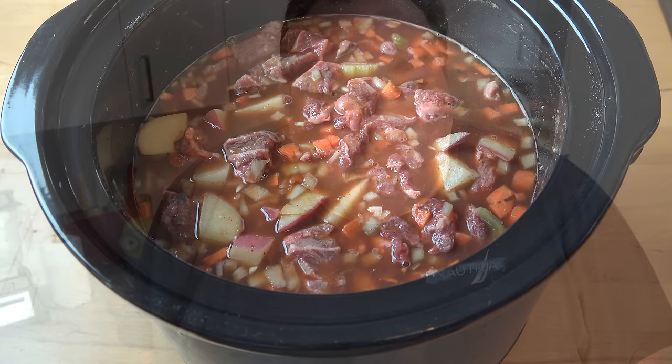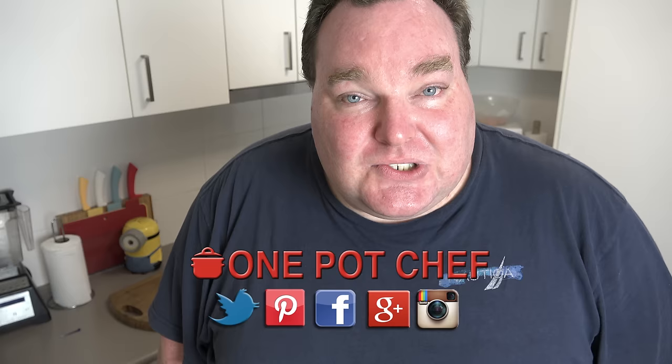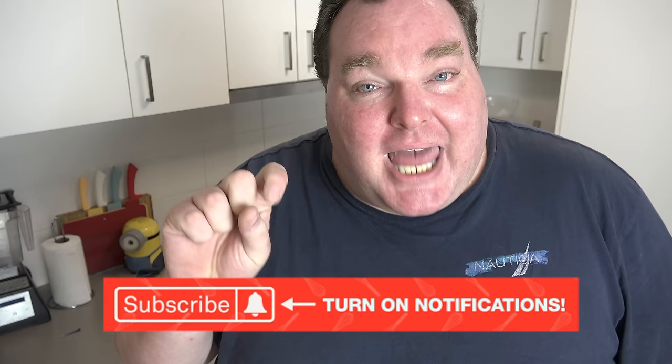While our beef stew is simmering away in the slow cooker, I thought I'd take this opportunity to remind you to check out my social media — Facebook, Twitter and Instagram — links in the video description. And don't forget to subscribe to my channel, click that little notification bell, so you won't miss out on any of my new videos.